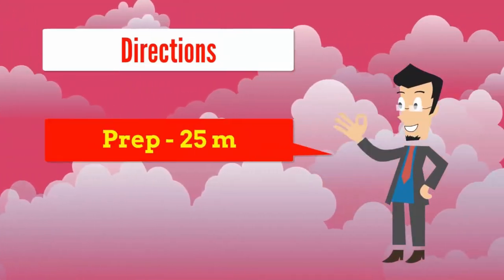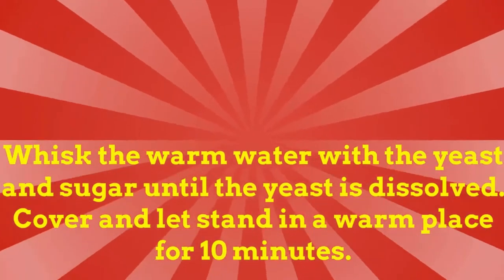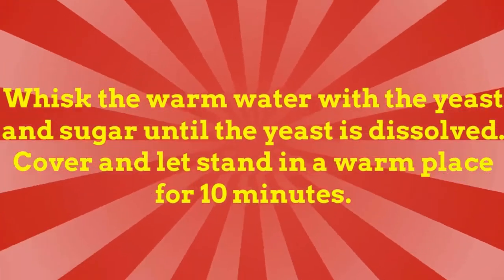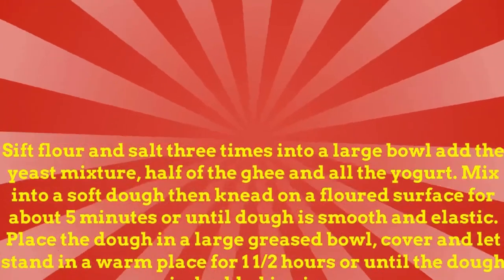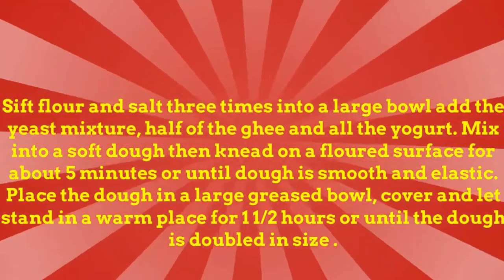Directions: prep 25 minutes, cook 20 minutes, ready in 45 minutes. Whisk the warm water with the yeast and sugar until the yeast is dissolved. Cover and let stand in a warm place for 10 minutes. Sift flour and salt three times into a large bowl.